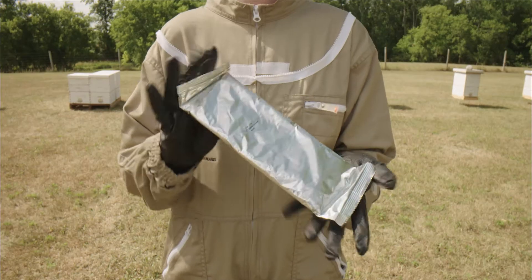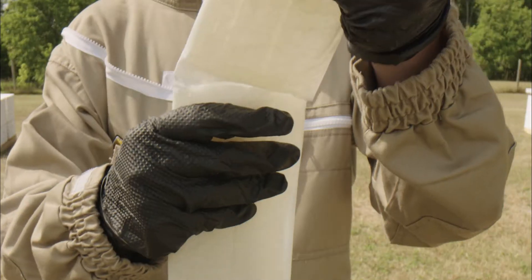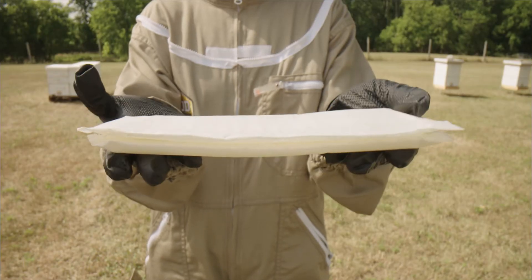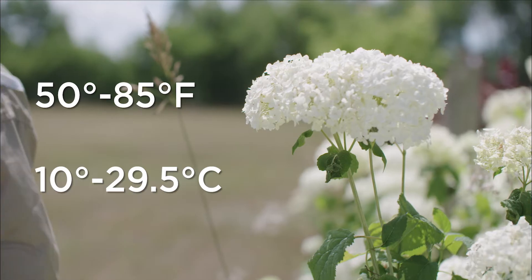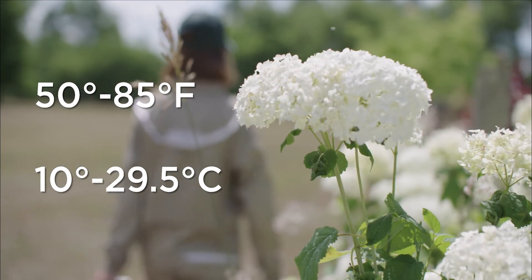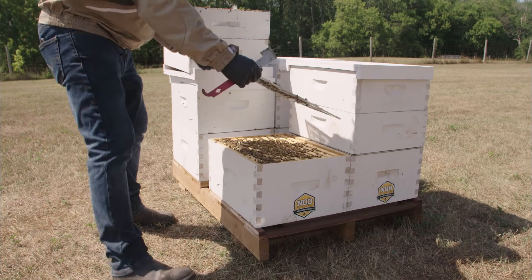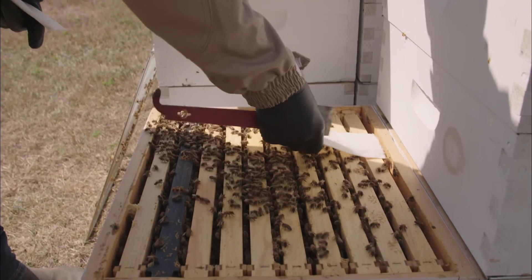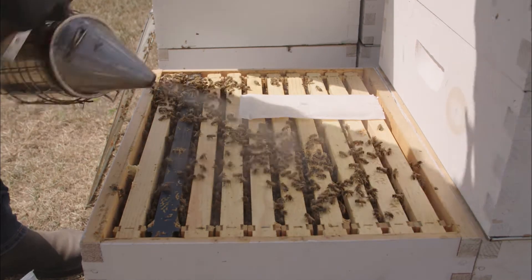For maximum efficacy, NOD Apiary and commercial beekeepers recommend treating with the 7-day, 2-strip method. When scheduling your treatment, look for a 3-day window with temperatures between 50 to 85 degrees Fahrenheit or 10 to 29.5 degrees Celsius. Bees should be flying regularly. By placing the strips in the heart of the brood nest, MiteAway QuickStrips vapors can effectively penetrate the brood cap.